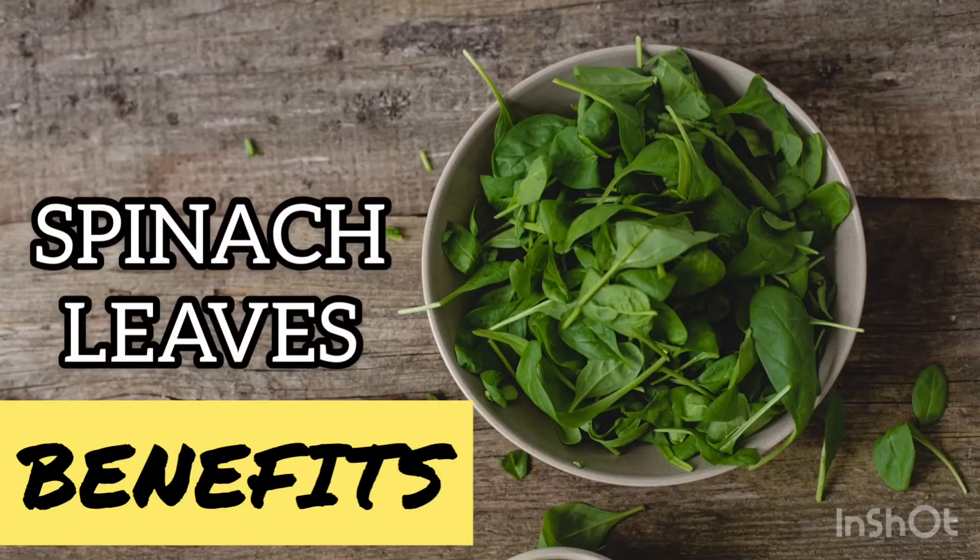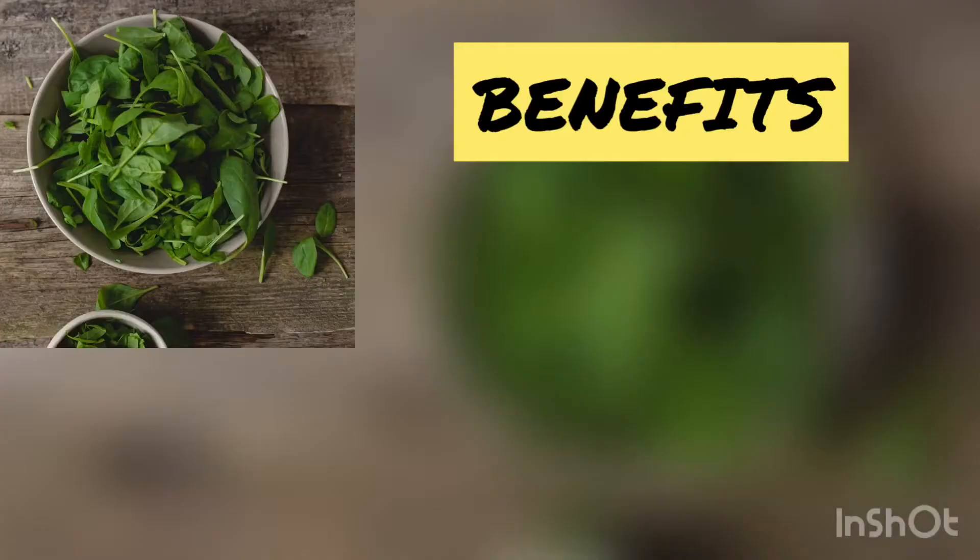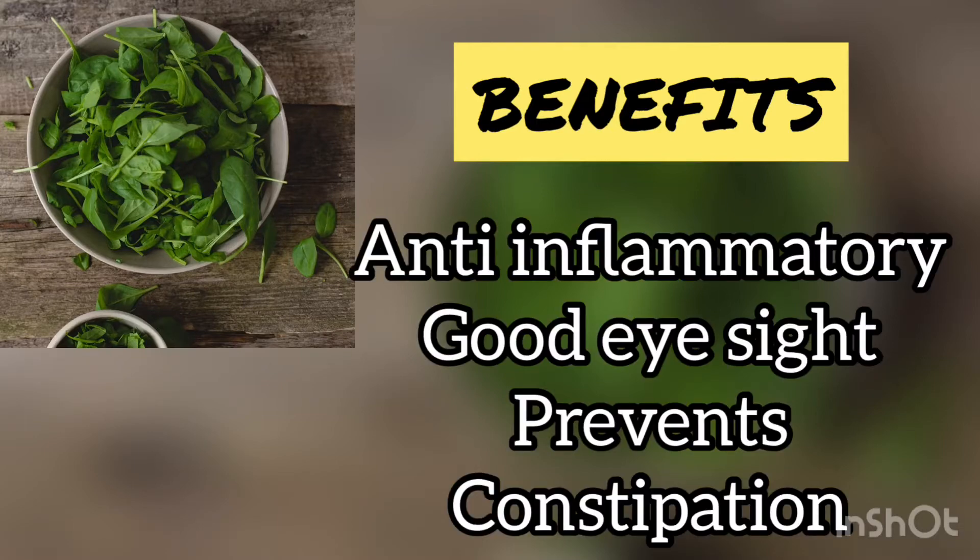Spinach is one of the superfoods — it is highly nutritious and loaded with vitamins and minerals, which include calcium, magnesium, vitamin B6, B9, vitamin E, and more. It is highly rich in fiber, so it prevents constipation. It has a high amount of carotenoids which give anti-inflammatory and anti-cancerous properties, and it is responsible for good eyesight.